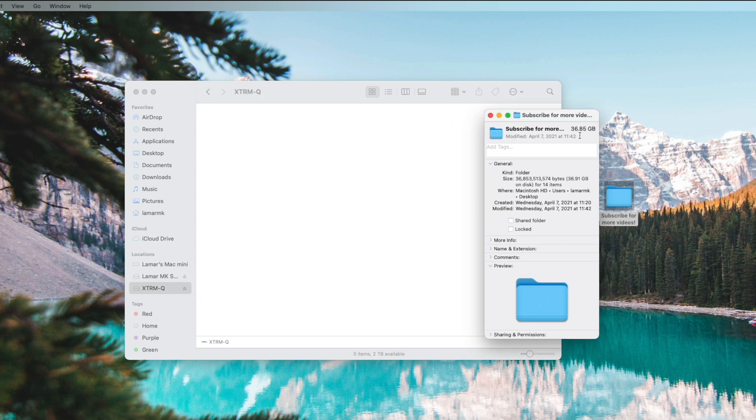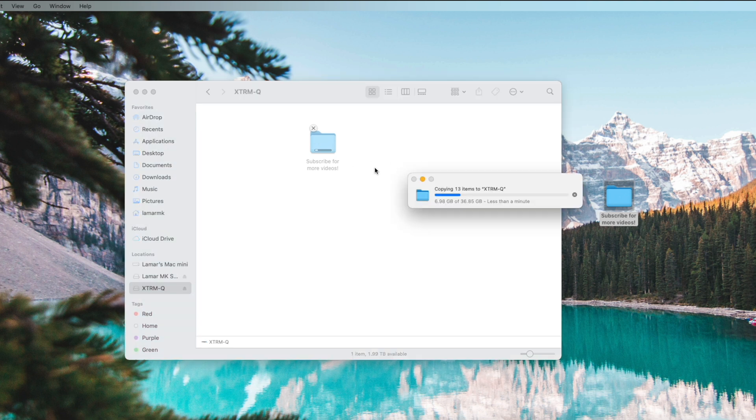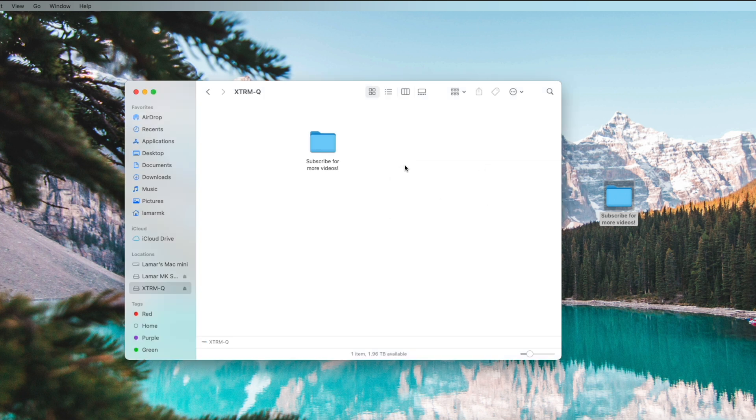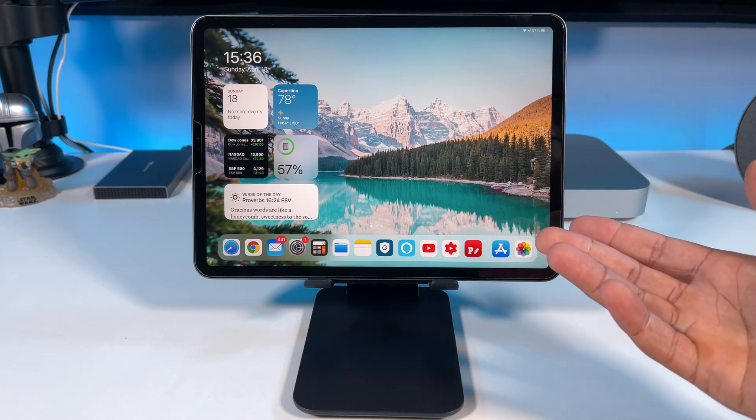Let's take a look at this file right here — it's almost 37GB. So let's transfer it from my desktop to the SSD and see how long it takes. Wow, look at that — only a few seconds to transfer almost 37GB. All done. That was super quick. So it's a good idea to have a portable SSD drive so you can take your work with you on the go.